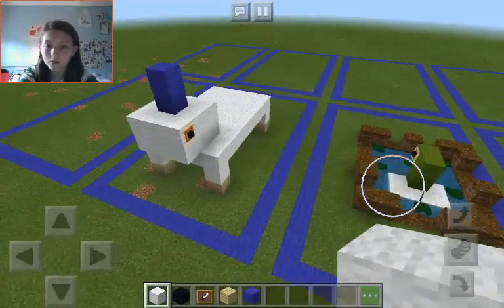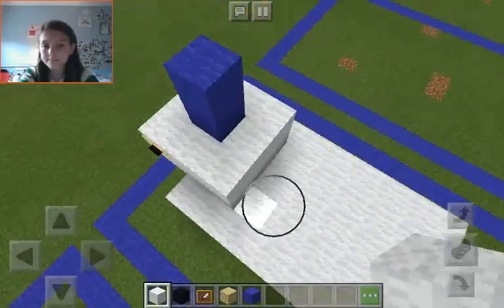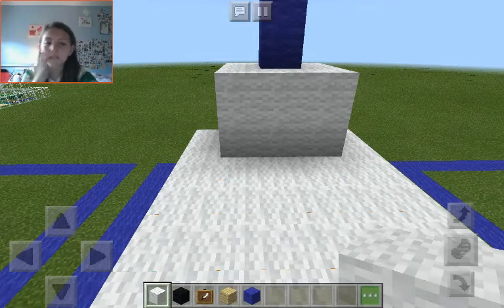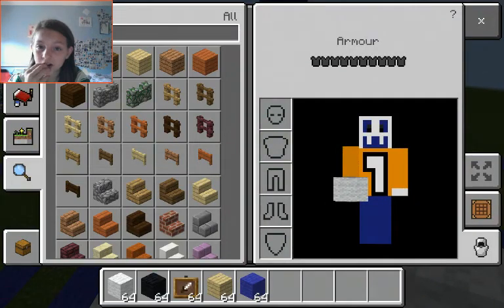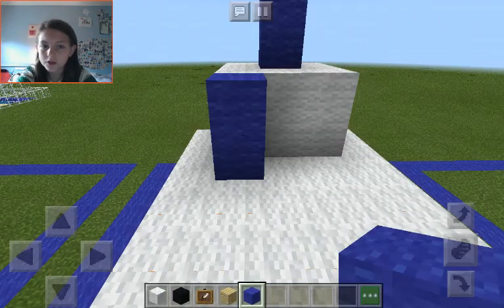That looks good I guess. I'm not done yet, just saying guys. Right, we need some more wool because I want to make the hair — oh wait, we don't need wool, we'll just do blue. Let's just do blue.